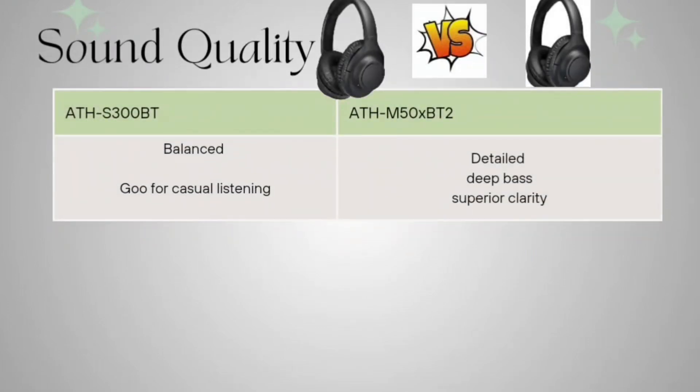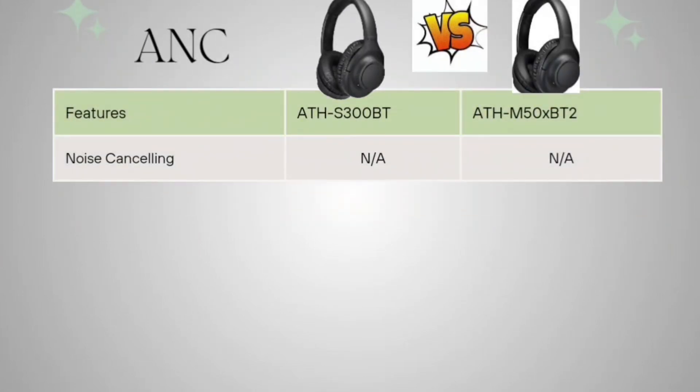Sound quality: the ATH-S300BT is balanced and good for casual listening. The ATH-M50XBT2 is more detailed, has deep bass, and superior clarity. Neither headphone has ANC as built-in software, but the passive noise-cancelling properties of both are quite good.